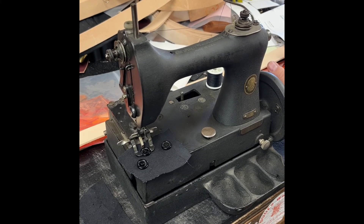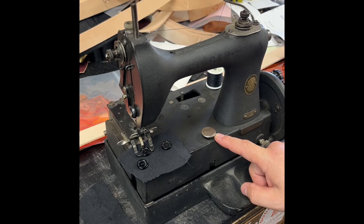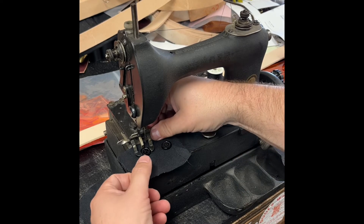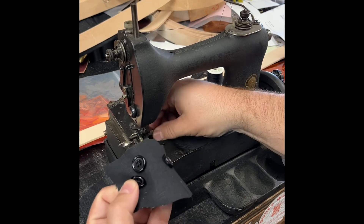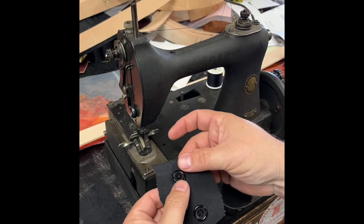When the machine reaches the end of the operation, the cam will engage and lock out the machine from going any further, allowing the operator to remove the work piece from the machine. It has an automatic thread cutter, which allows them to go on to the next work piece and continue building.